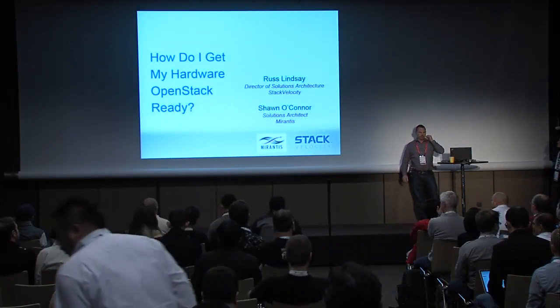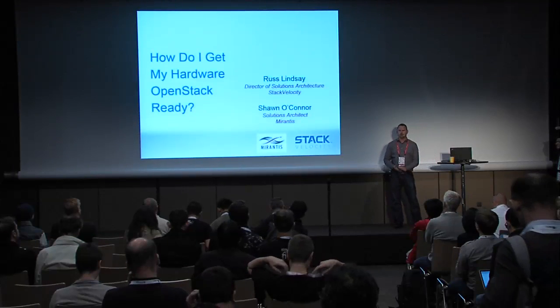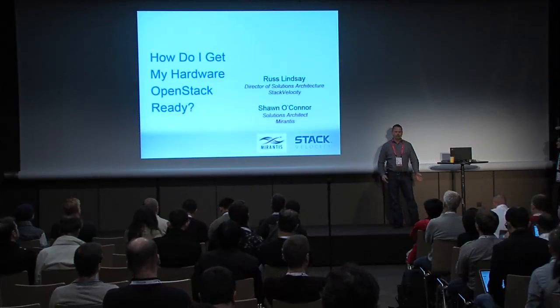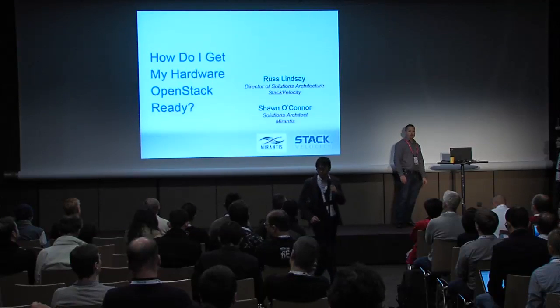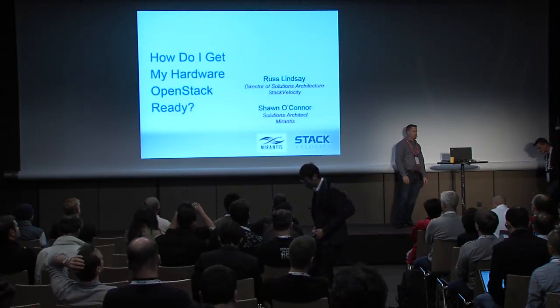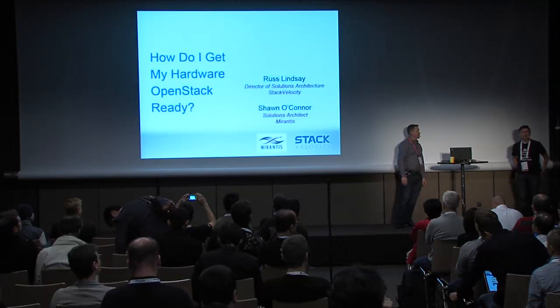Thanks everybody for coming. My name is Russ Lindsey, I'm Director of Solutions Architecture for Stack Velocity. And we're going to do a quick little conversation today about getting your hardware ready for OpenStack. And Sean O'Connor, Solutions Architect for Mirantis.